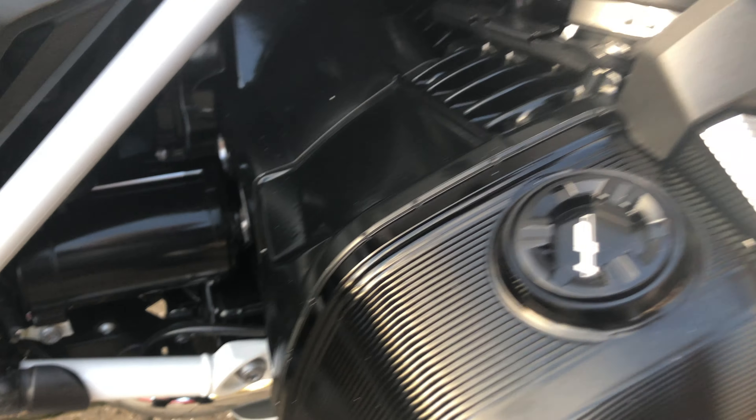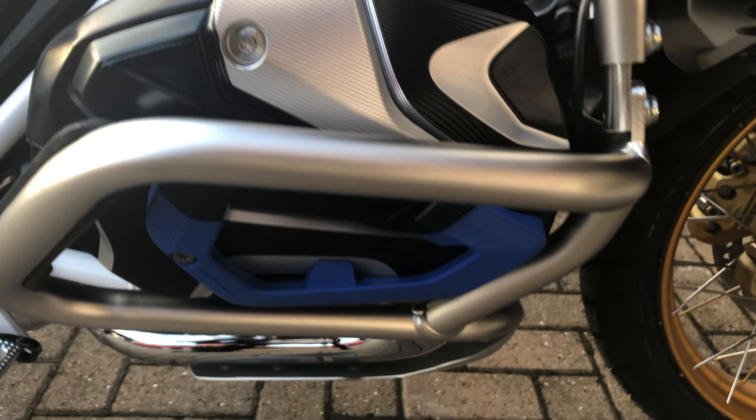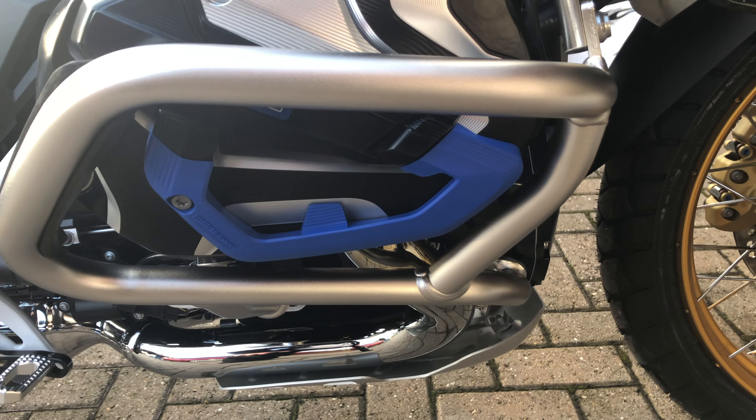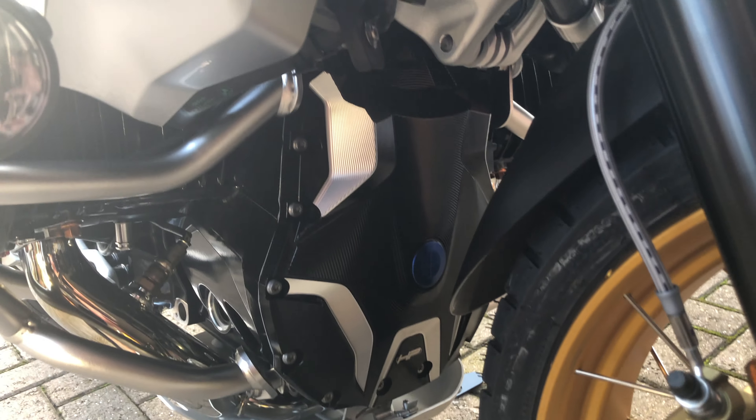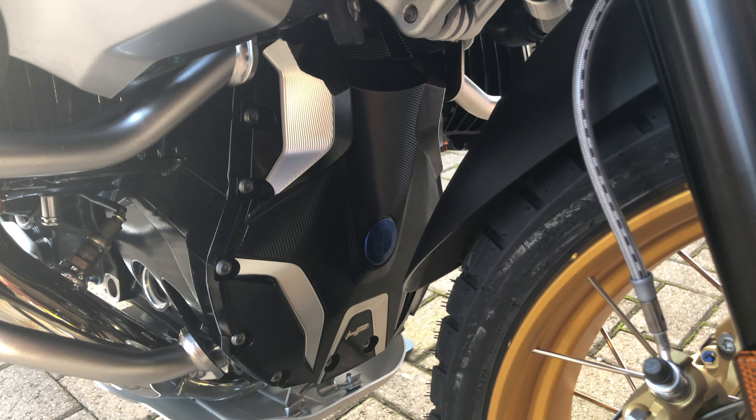Moving forward, look at the cylinder head covers with that beautiful blue flashing on it. Coming further forward and keeping low — as you can see in there, that's the front of the engine. Again, rather smart.